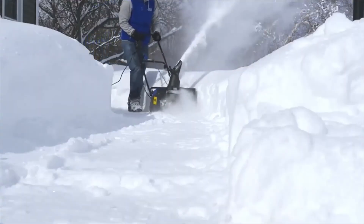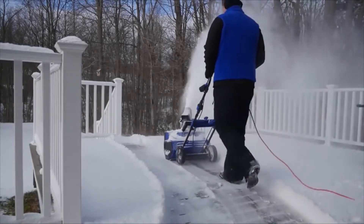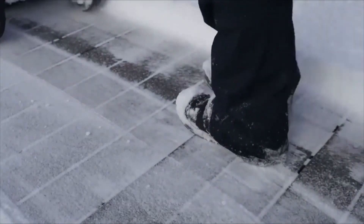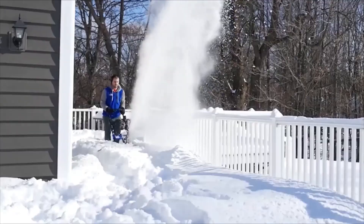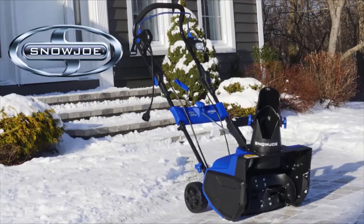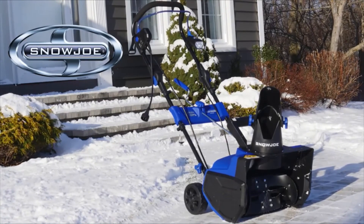Easy Glide all-terrain wheels make the Snow Joe Ultra easy to turn and maneuver with each pass. The scraper blade at the base of the unit efficiently scrapes the snow clear to the ground without damaging your deck or pavement. Ultra is ETL approved and comes with a full 2-year warranty. When it comes to snow, go with Joe. The SJ625E Ultra Electric Snowblower from Snow Joe — get equipped.